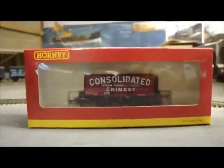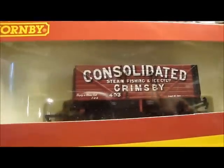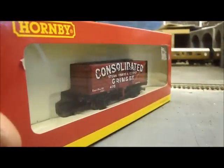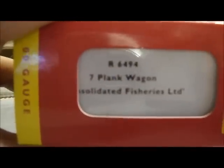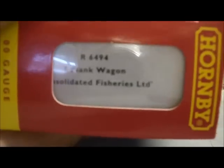Let's take a look at the box, which is pretty much the same as Hornby's usual rolling stock boxes. There's nothing outstanding about them, but then again why should there be? On the end it usually says what it is, so this is a bit out of place and slanted, but this is a seven plank wagon — Consolidated Fisheries Limited.